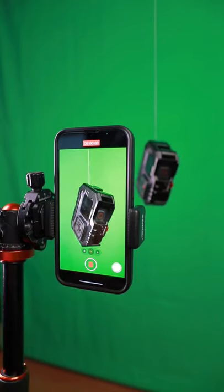Then record a video of it while it's spinning in front of a green screen. If you don't have a green screen, you can get one like this for just 12 bucks on Amazon — I'll leave a link to one in the description. You'll also need to take a second video clip while spinning the iPhone around.